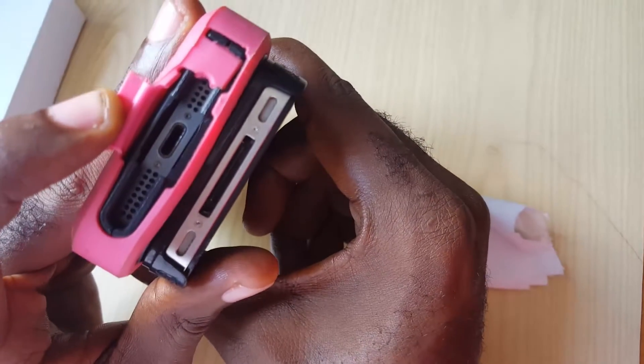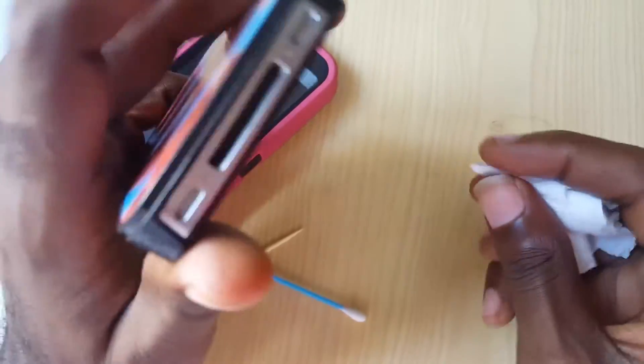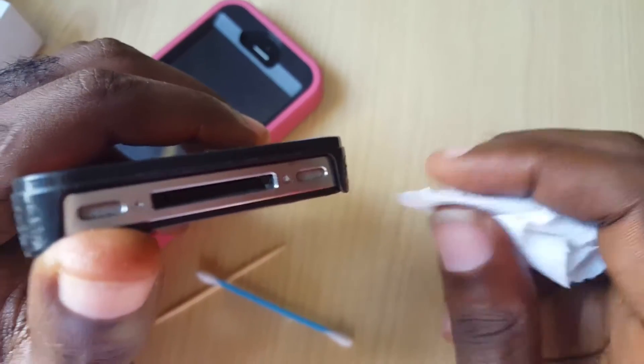A major issue with these is that sometimes there's actually dirt or lint that exists inside of the port, and that's why your device is not charging.